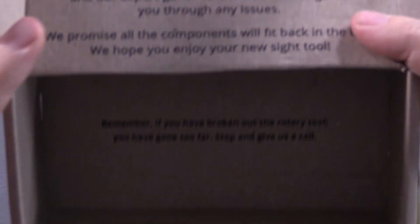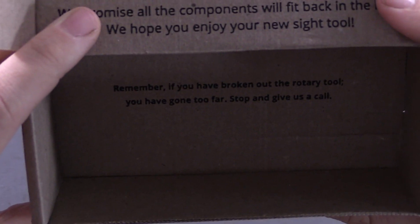My favorite part is on the inside of the box. If you guys can read that — 'Remember, if you have broken out the rotary tool, you have gone too far. Stop and give us a call.' I know James had some horror stories of Tim busting out the Dremel tool and stuff like that.